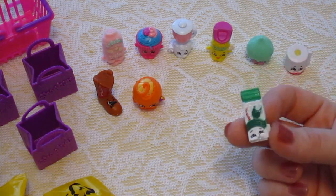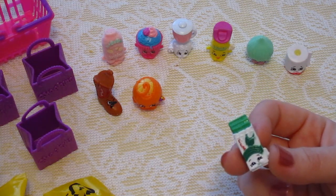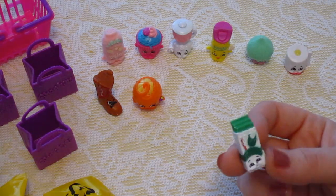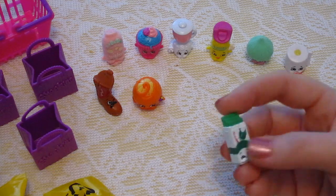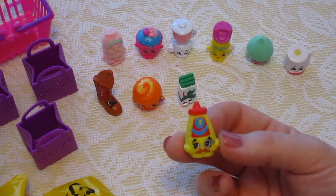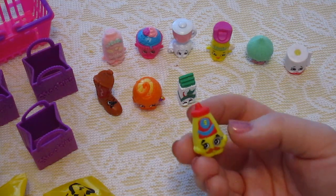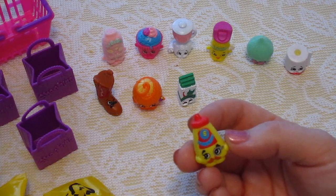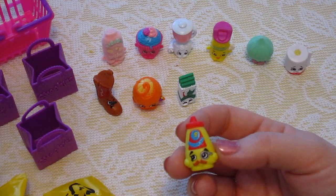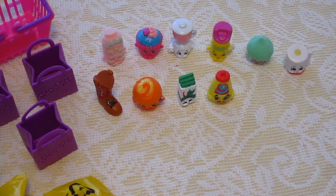Then we are moving on to this one — it looks like a stick of gum, so this one is probably under Sweet Treats. Yes it is. This one is called Yummy Gum, number 2-056. And lastly, we have this one that looks like a little container of mustard — this is Cornell Mustard, number 2-076. So those are all the ones that we have.